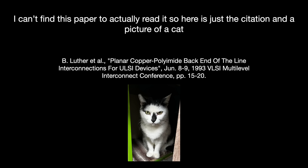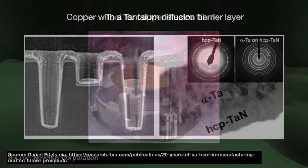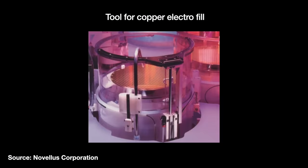However, this first damascene production method was not economically viable — throughput and yields, particularly with the vias, did not meet IBM's internal requirements. Another IBM team led by Dan Edelstein re-engineered the process recipe, developing what is called a dual damascene methodology that produced both the trenches and vias together at the same time. In 1995, this new recipe passed internal requirements and IBM committed to bringing it to high-volume production. After two more years of development, they made the big announcement.